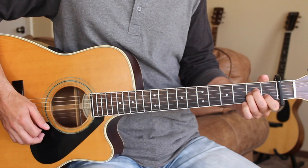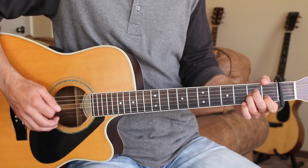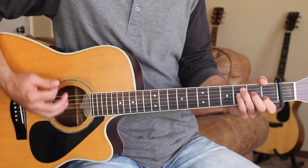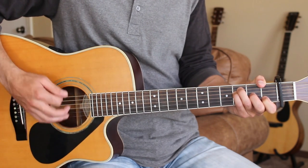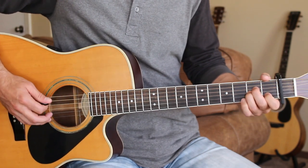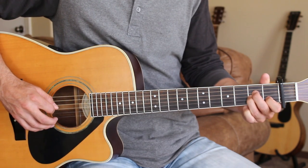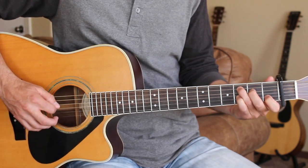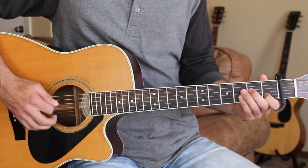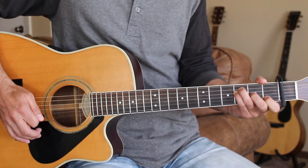Then we're going to go back to A minor and start our strumming. We're going to go down, down, up, down, down. And we can do hammer-ons on all of those. For A minor, I'm hammering on the 4th string open to 2nd fret. Same thing for the C chord — 4th string open to 2nd fret. And then for the F, you can hammer on the 5th, 4th, and 3rd strings all together — have them open for the first down strum and then hammer on all of those.